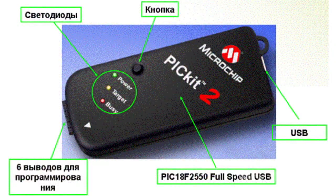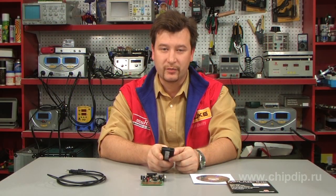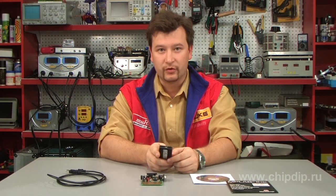The PICkit2 programmer is built on a PIC18F2550 controller supporting USB 2.0. With the help of PICkit2, a developer can program and debug code in-circuit using the MPLAB IDE development environment.